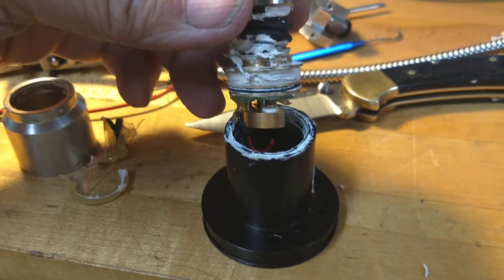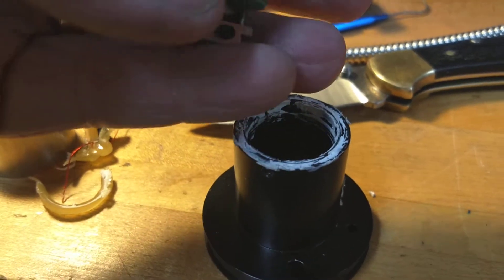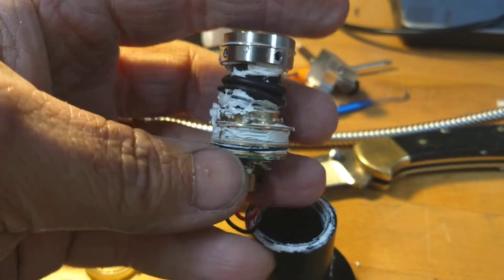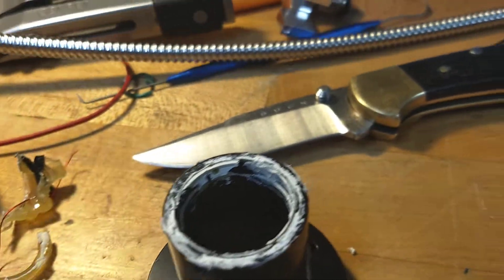The boot, the whole inside of this thing — this is what is in it. That's what they tried to seal it up with. I mean, they have an O-ring right here. But man, oh man, oh man.